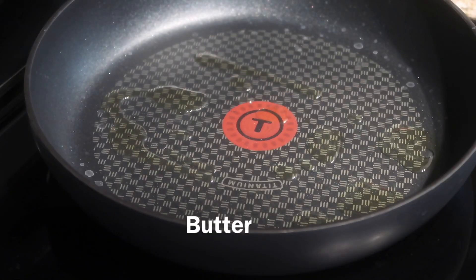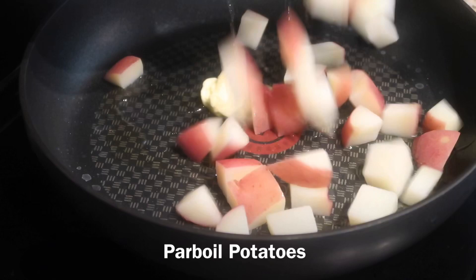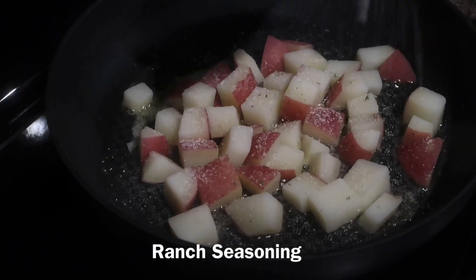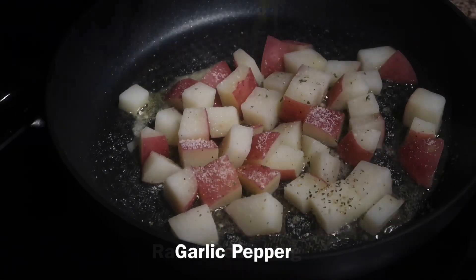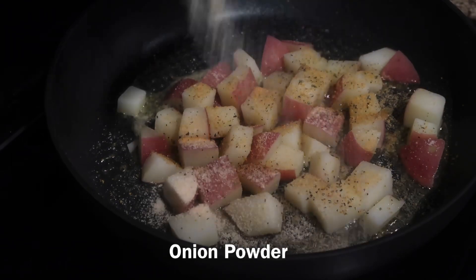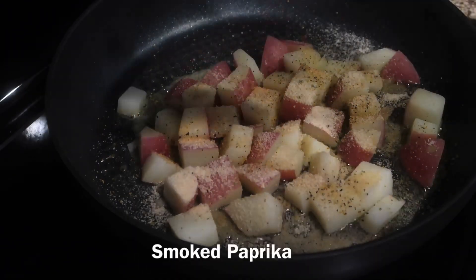In the skillet you're going to add some olive oil, butter, and some parboiled potatoes. Then you're going to season your potatoes — we're going to use some ranch seasoning, some garlic pepper seasoning, a little bit of garlic powder, onion powder, and some smoked paprika.